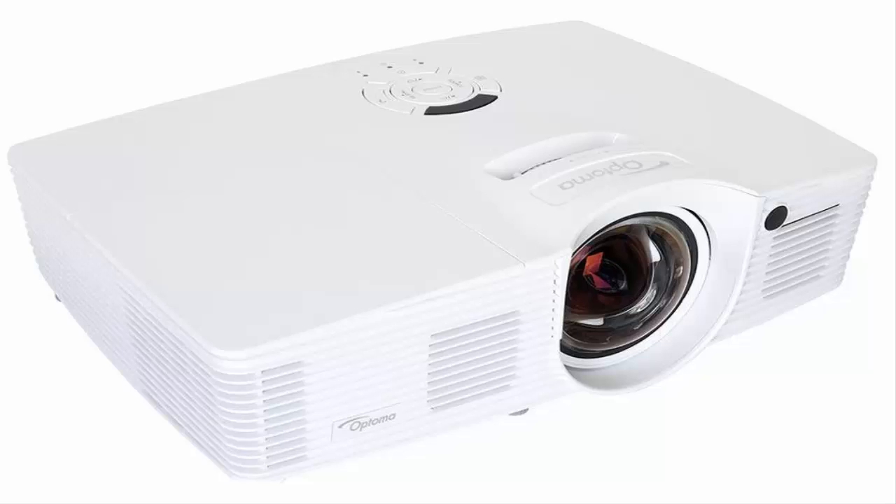Which group does Optoma's latest 1080p, $1,399 — about £870 — gaming projector fall into? I'll give you a hint: it's not the first one.